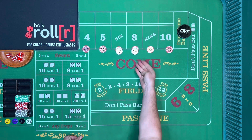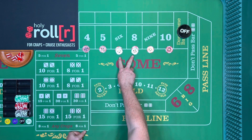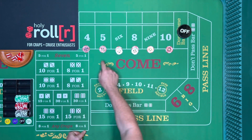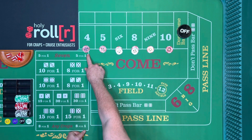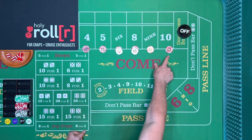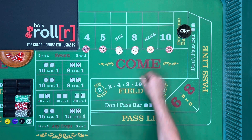Let's say you want to press one unit, or press the sister numbers. So if a five hits, you want to press the five and the nine. If a four hits, you want to press the four and the ten.